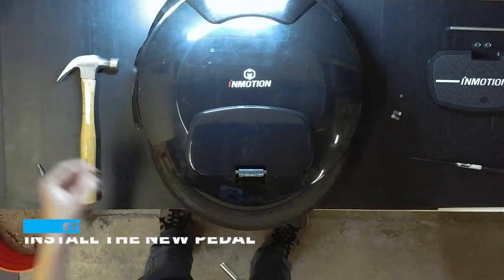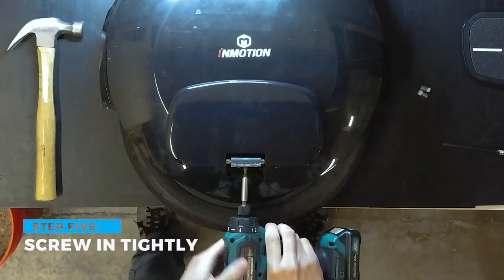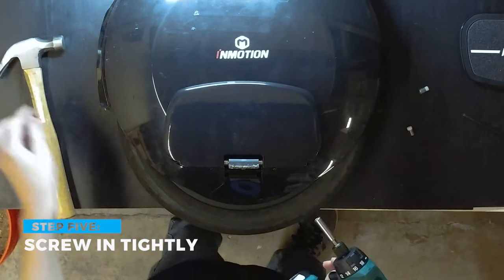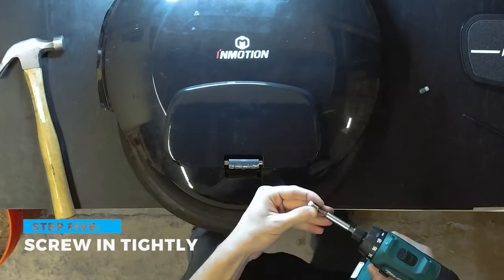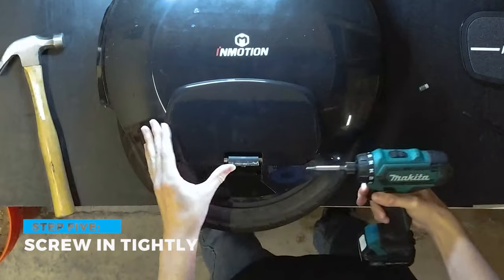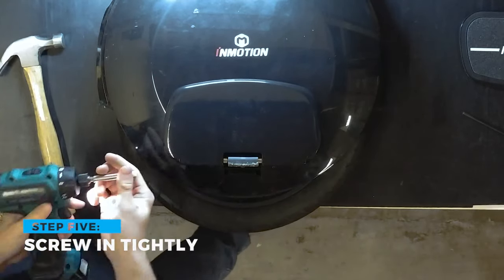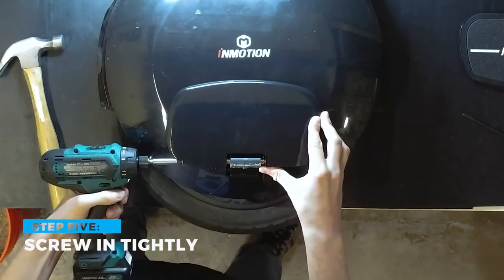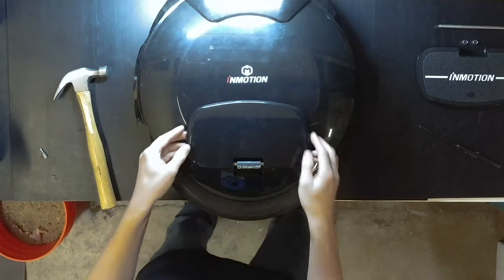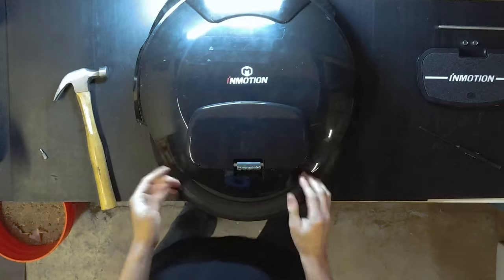Now we can grab our size 4 bit and put this one back in first to lock the axle in place. Then we grab the size 5 bit and put the main set screws back in place. These should be tightened pretty tightly in order to give that sense of resistance that holds the pedals up. Give it a quick test to make sure it slightly resists your movement so it'll stay folded — and there you go.